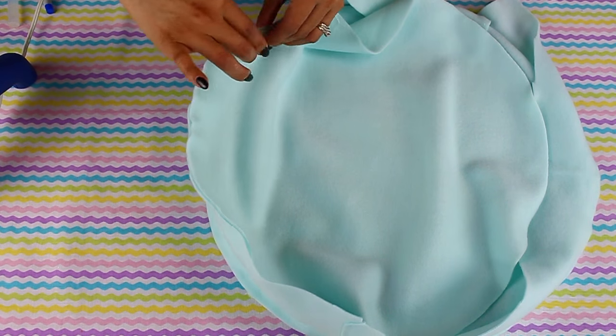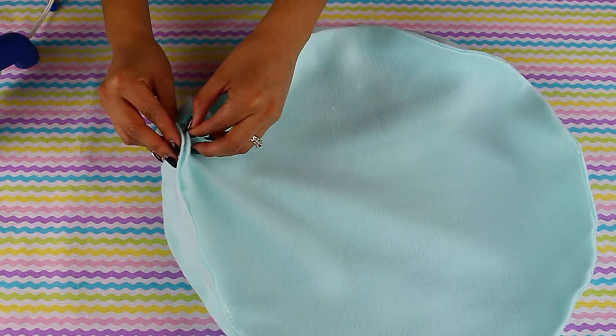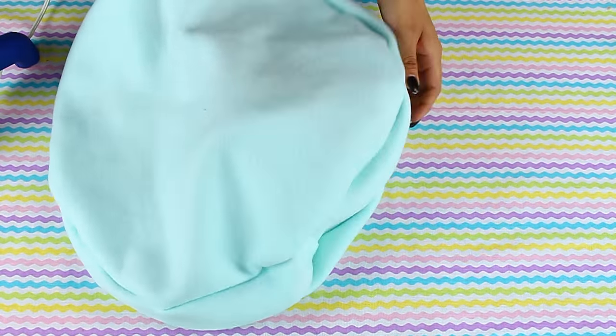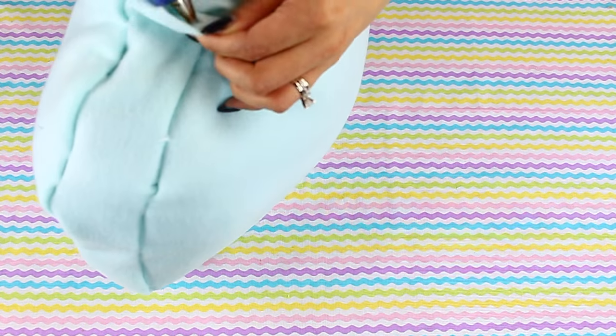Continue doing this all the way around, but leave a small opening in order to turn it inside out and add stuffing. Once you're done, make sure the glue is dry, then turn it inside out and begin adding the stuffing.